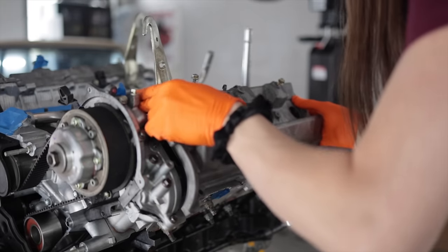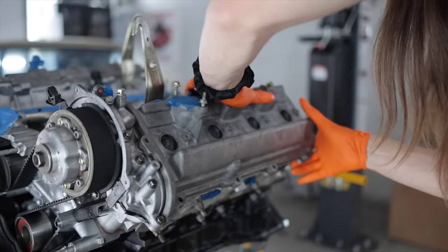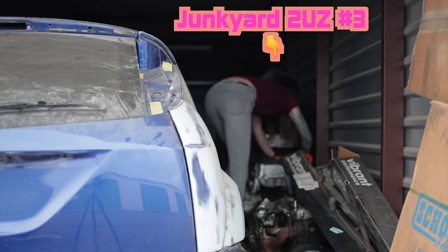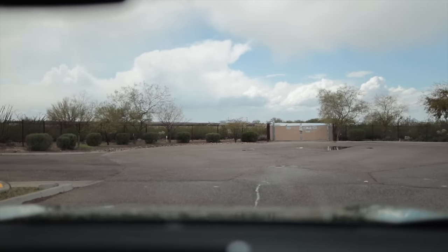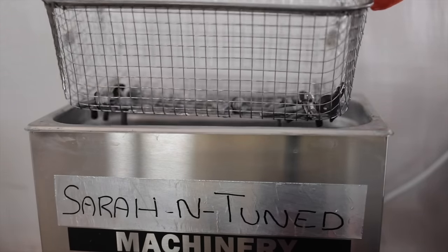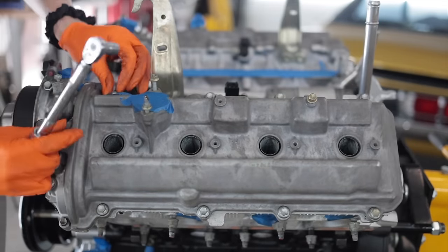Obviously, if I'm going to spend a lot of time cleaning up these valve covers to make them look new and putting new seals on there, I have to make sure they're installed with some fresh new looking hardware. To brighten up the hardware, I gave it a quick bath in my ultrasonic cleaner with some mild degreaser so it wouldn't harm the zinc finish, and then also replaced all of the rubber bonded washers from the factory as well.